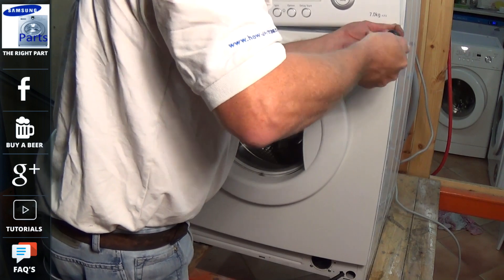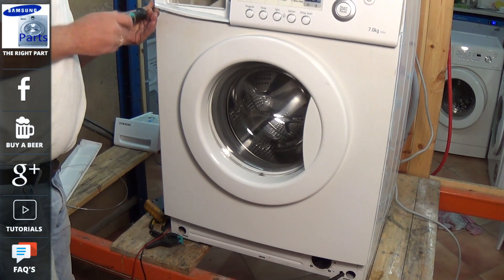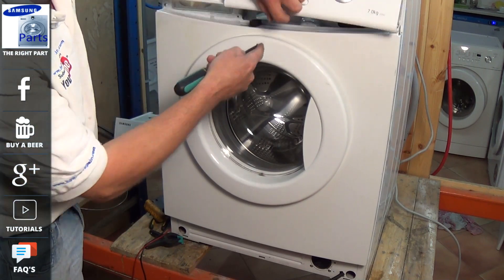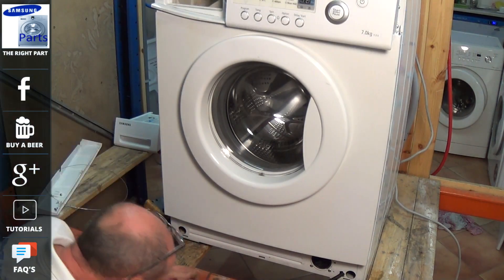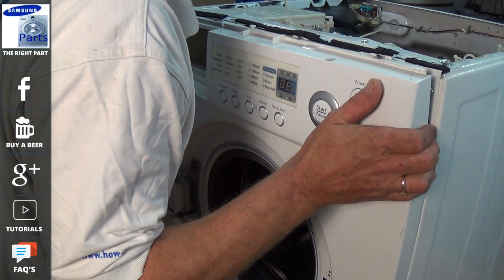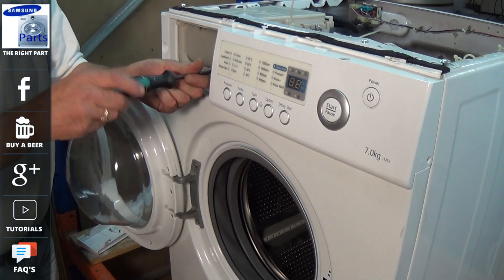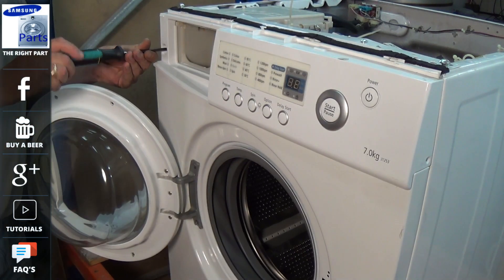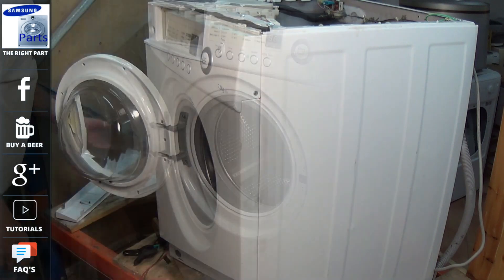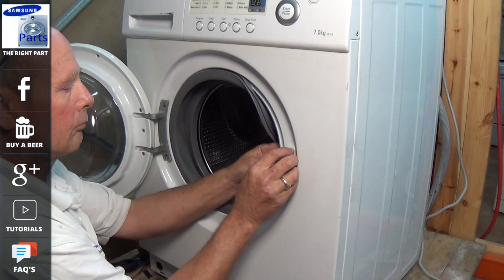Once you've got the panel back on, make sure it's lined up on the clips, then replace the screws — three on the top and four on the bottom on this model, though this varies model to model. Make sure you replace the screws with the same ones that came out. The facial panel needs to clip into the lower panel via a couple of lugs. Importantly, make sure you put the two stainless steel screws back into the soap drawer area, as this is a high water area. If you use the wrong screws, after six to twelve months they will corrode and you won't be able to undo them.